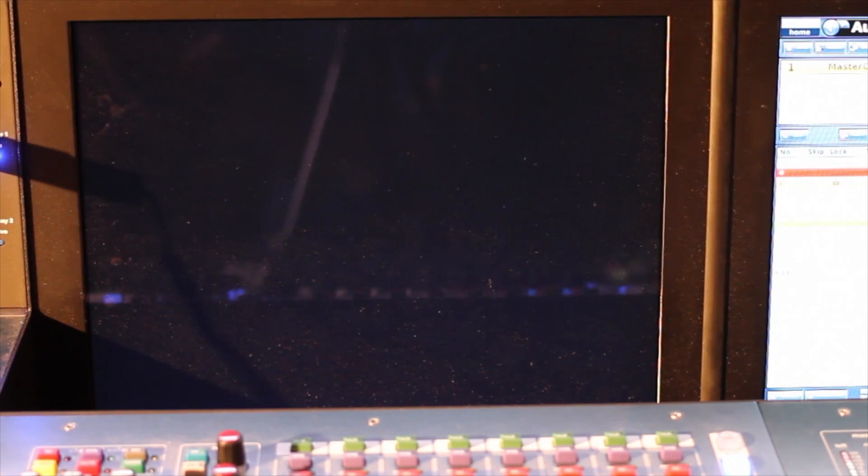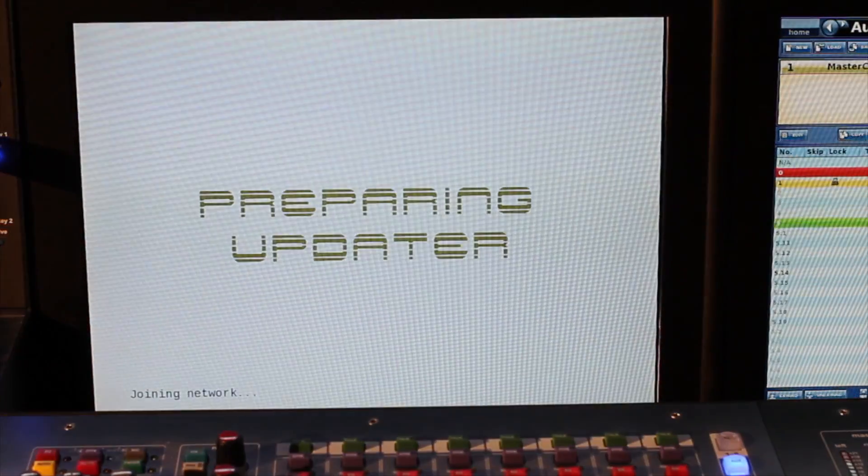It's going to make your screen black for a little while while it loads up. Now remember, this update not only updates the master controllers in the surface, it also updates the 371, the audio engine, and updates any stage boxes you have connected to the network.